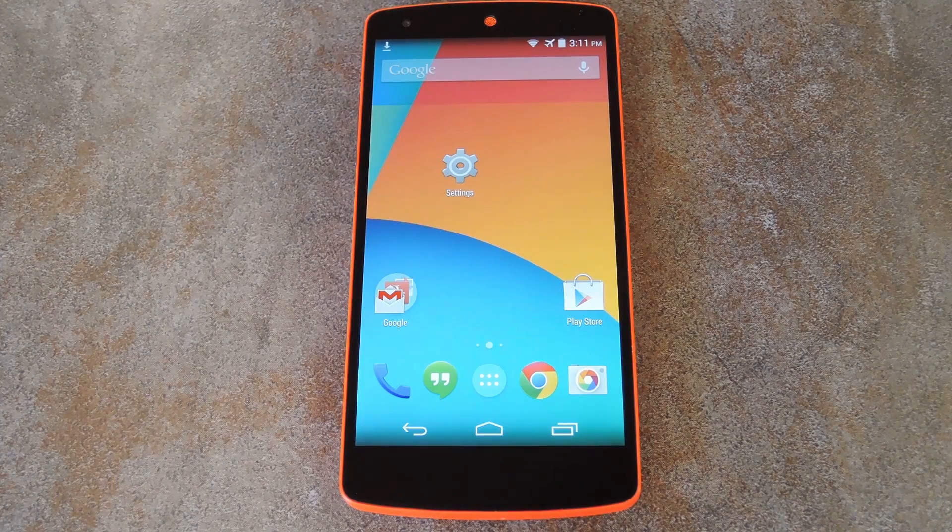Now if you're not familiar with the OnePlus One, it's a new flagship device from a brand new company. This company, which goes by the name of OnePlus, contracted CyanogenMod Incorporated to make the stock firmware for their flagship phone called the One.